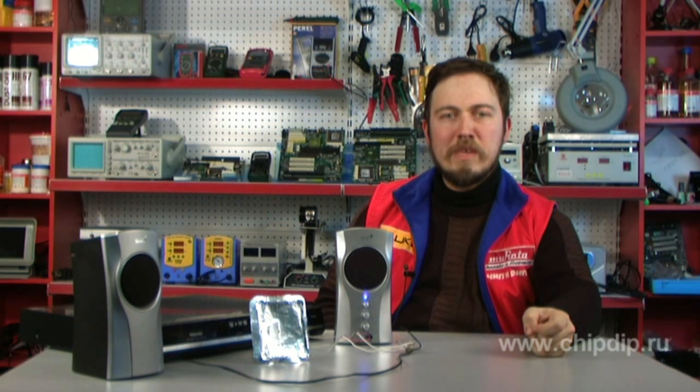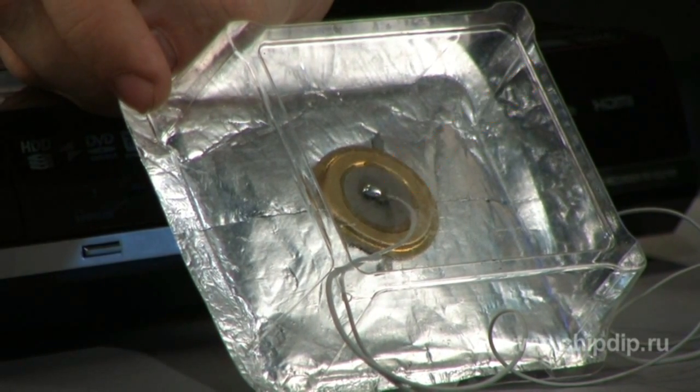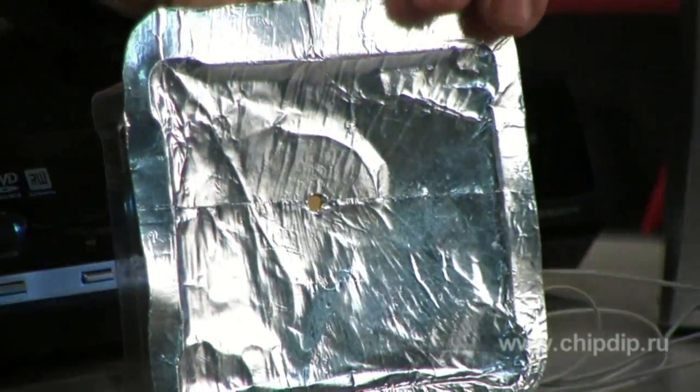In the modern design of a piezoelectric loudspeaker, a piezoelectric capsule may be used as the operating part — for example, the ZP3. The cone can be made of polymer film, paper, or as in this case, of aluminium foil.